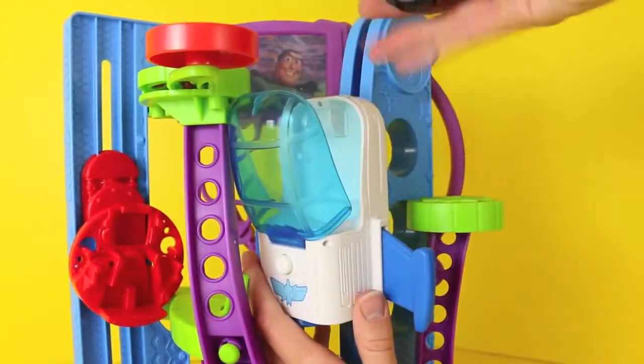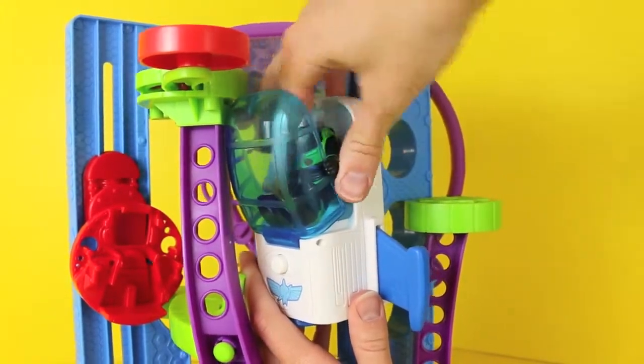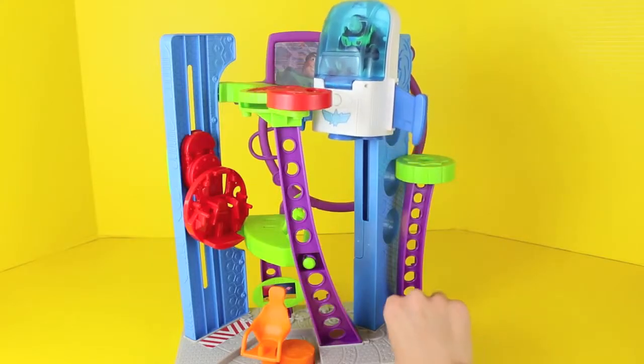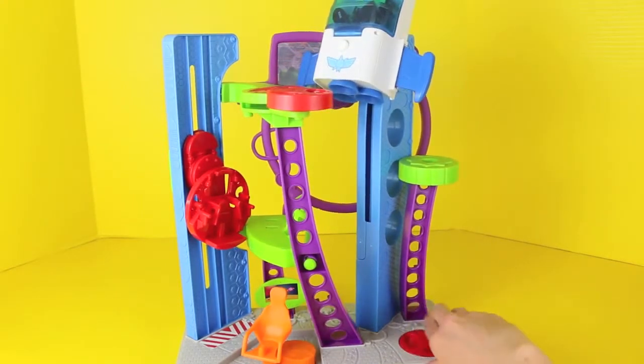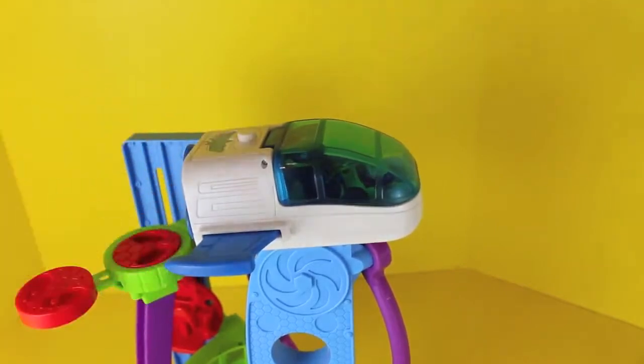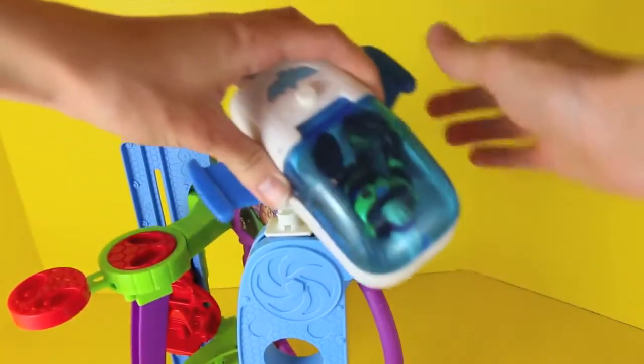It's now time for Buzz's space mission. The spaceship opens up and Buzz Lightyear can sit inside very nicely. All systems go, Star Command! To get Buzz Lightyear's space shuttle in takeoff position, just rotate this red circle to the right. Before takeoff, we need to press this little white button to make the wings bigger. And we're ready — to infinity and beyond!